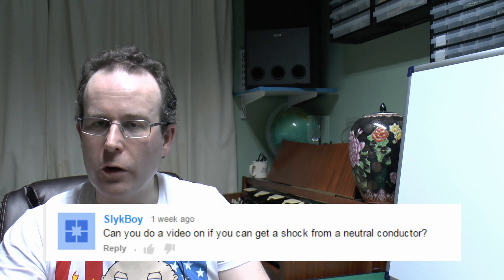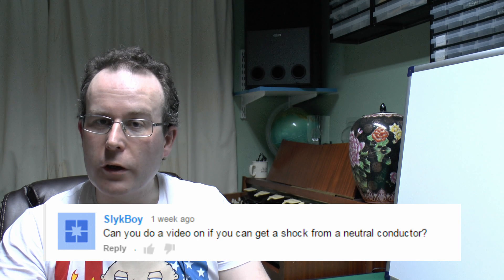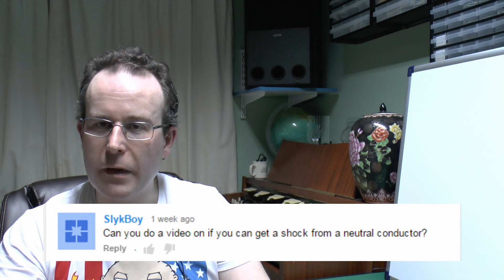Hello, I'm JW and in this video we're going to have a look at shared neutrals, or borrowed neutrals as they're sometimes called. This fits in with a comment made a week or so ago which asked if we could do a video on whether you can get a shock from a neutral, so this is that video. Let's have a look at some of the common situations that may occur.